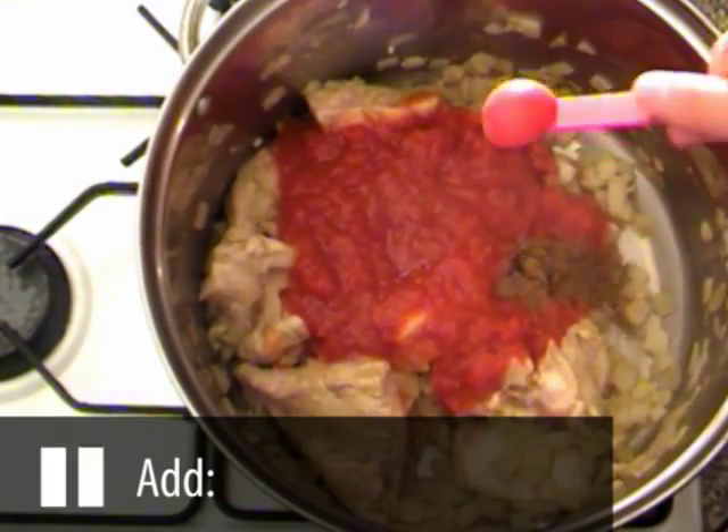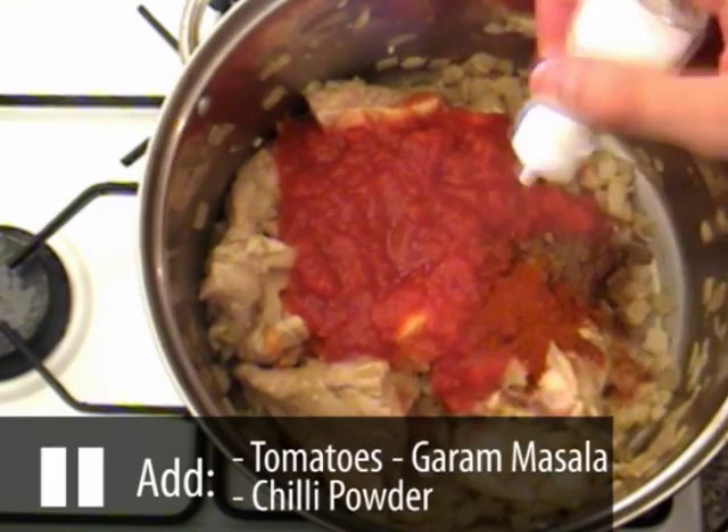Now add the tomatoes, garam masala, chilli powder and salt to the mixture and stir thoroughly.